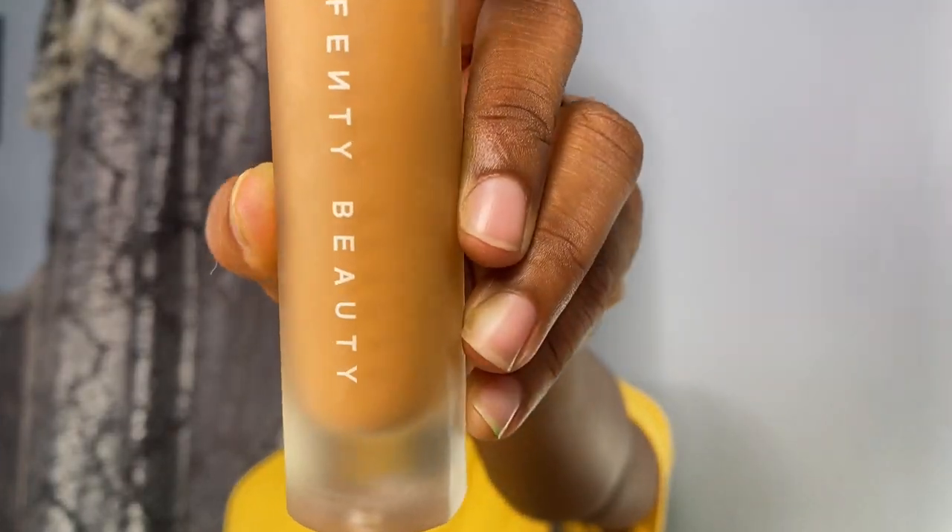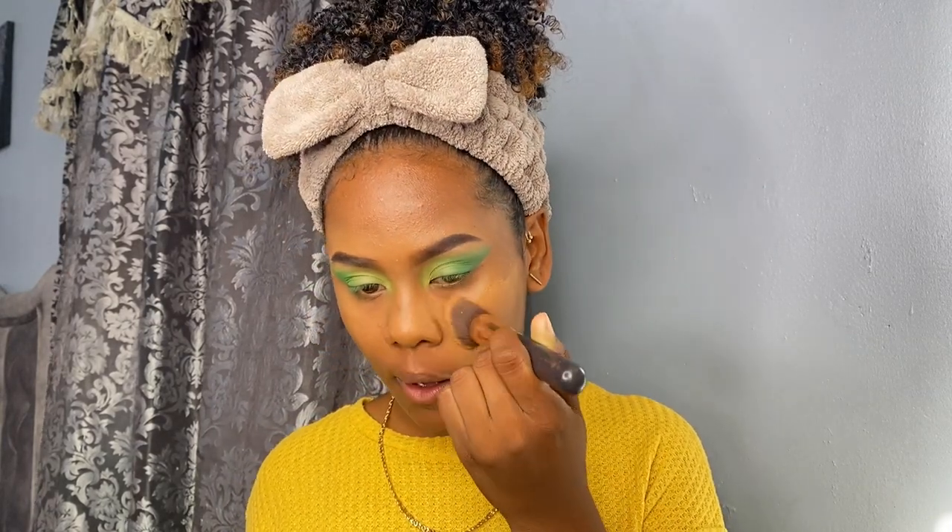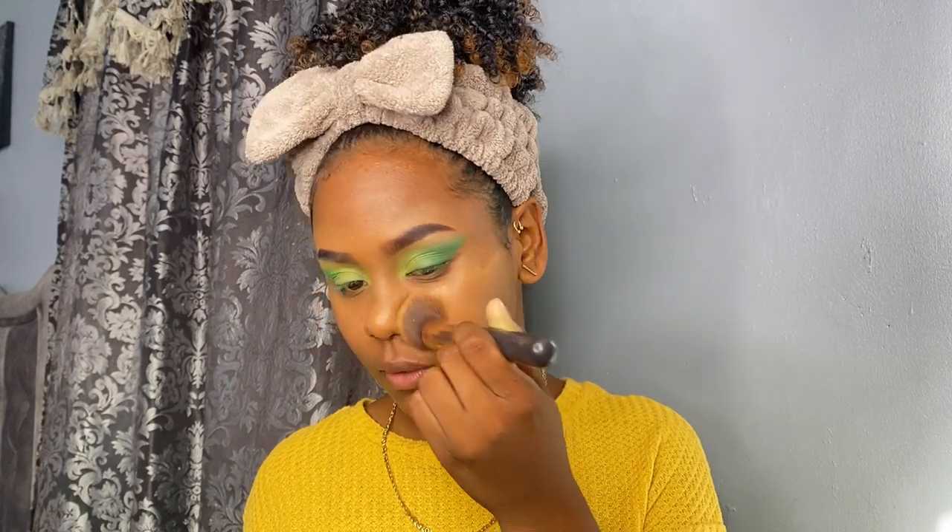So we're finished with the eyes for now — we're gonna go back and clean up the sharp edges later. But now it's foundation time. I already put on a primer, so I'm using the Fenty Beauty Pro Filter foundation in shade 385. I usually have to mix it with the Maybelline Fit Me Matte Poreless in 308. I work in sections because the Fenty foundation dries really fast.